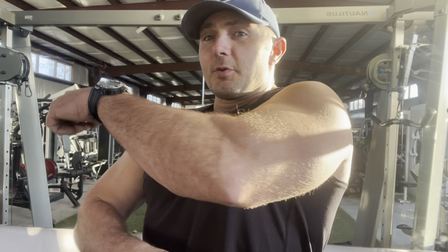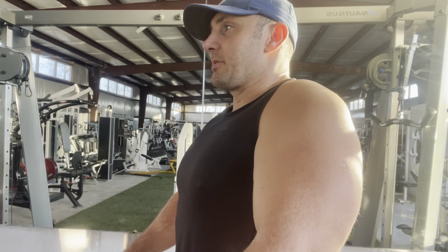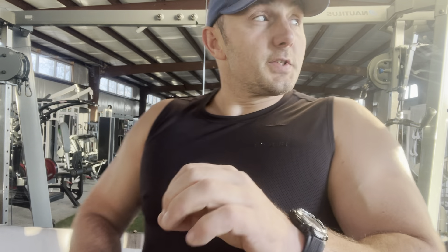What's up, beautiful people? I'm going to demo another machine for you today. It's a tricep machine, another tricep machine. So this is the Nautilus 1 tricep.